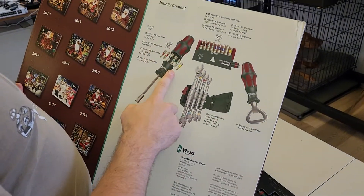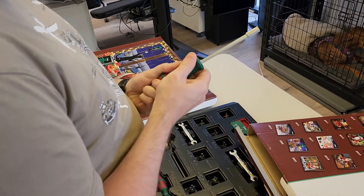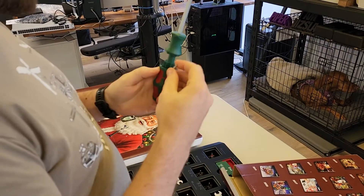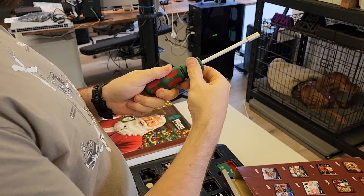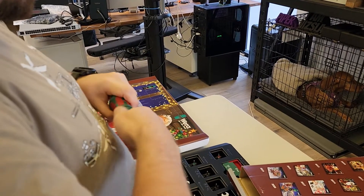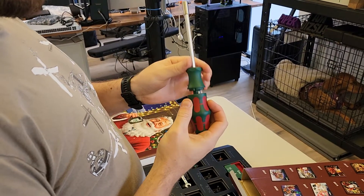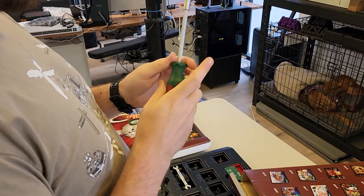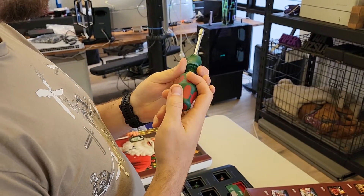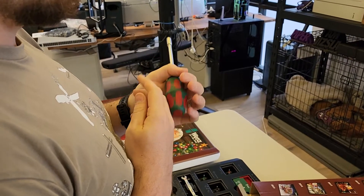You can also put your bits in the screwdriver as well. Let's have a look at that. Oh, that's nice — you can pop them all in there. Spring-loaded. So no one will steal your bits. If you push here, it pops open. So don't pull that open, you'll wreck it.